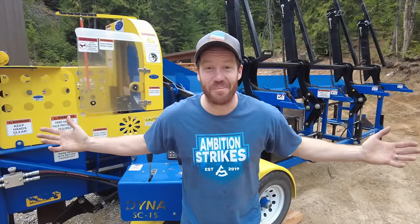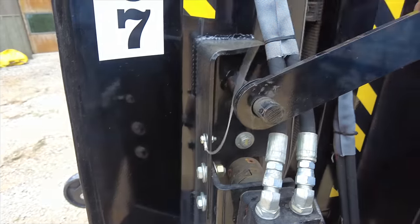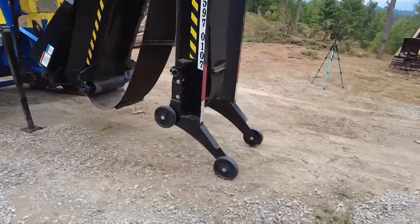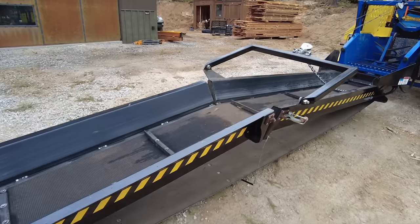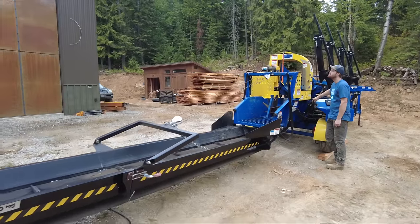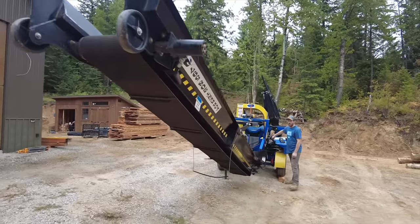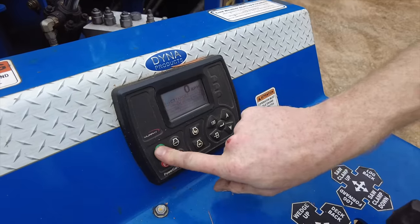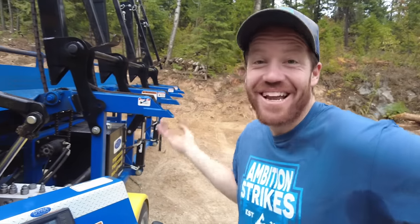This is the biggest firewood processor that I could find to rent. I picked it up yesterday, got a quick training on it, and now it's ours for the next few days. Let's get started. It started way easier than anything we own — it's like a new Cat diesel.